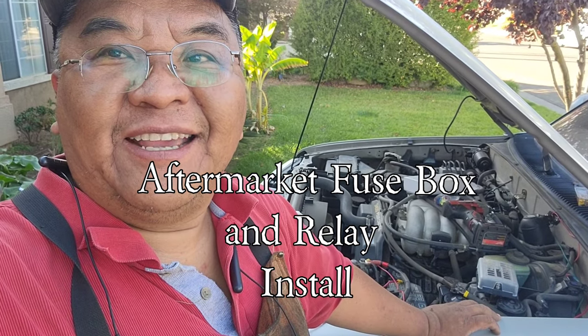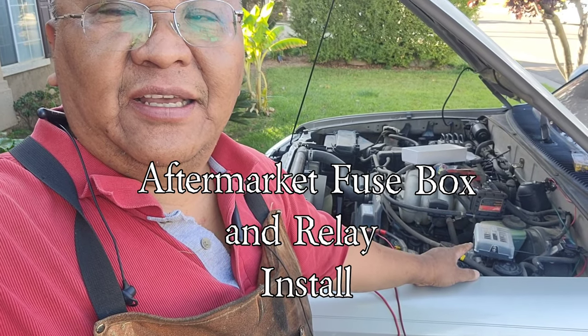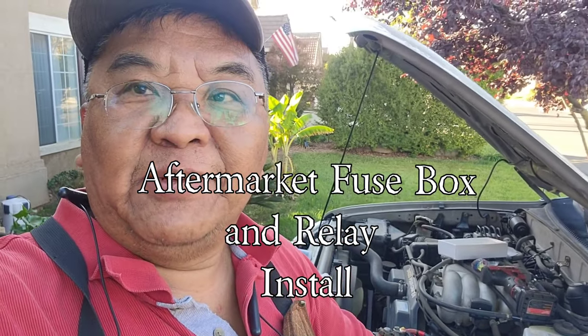Hey YouTube, this is the other guy coming to you today. In today's episode, I am adding a fuse box onto Lowrider, and this is what I'm doing.